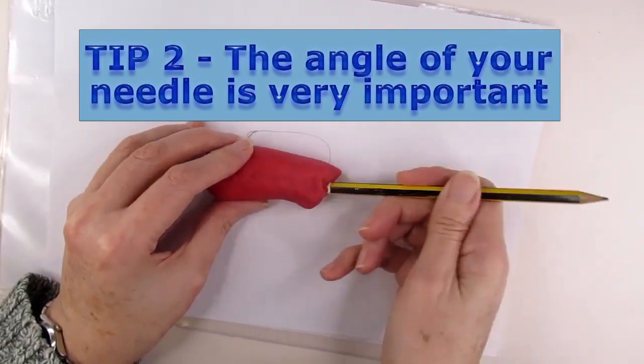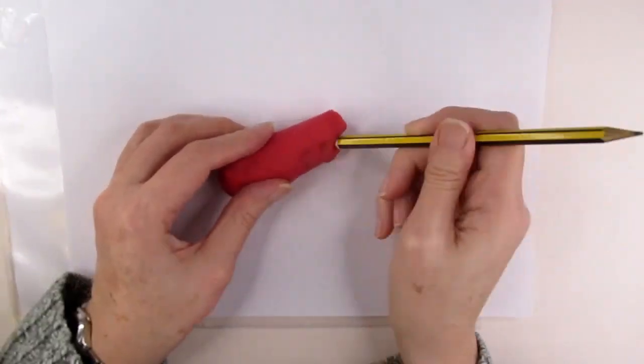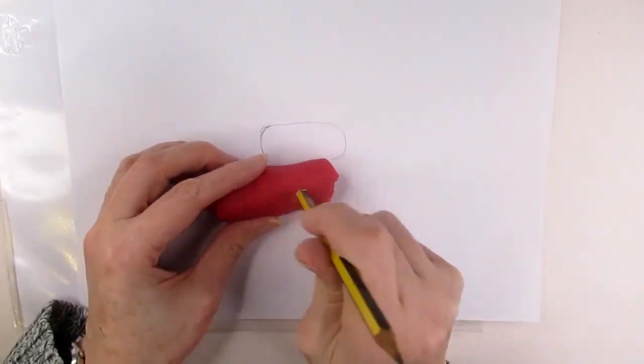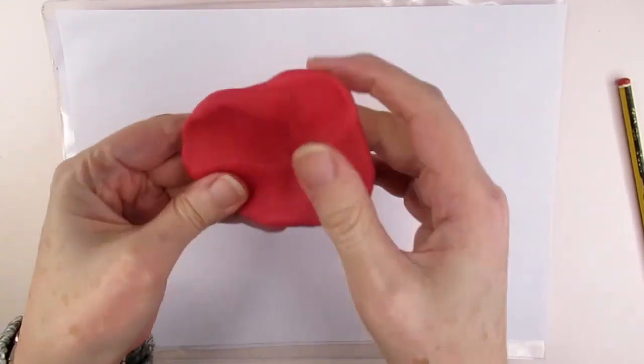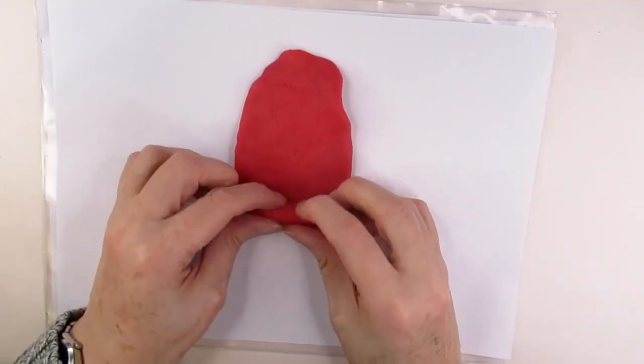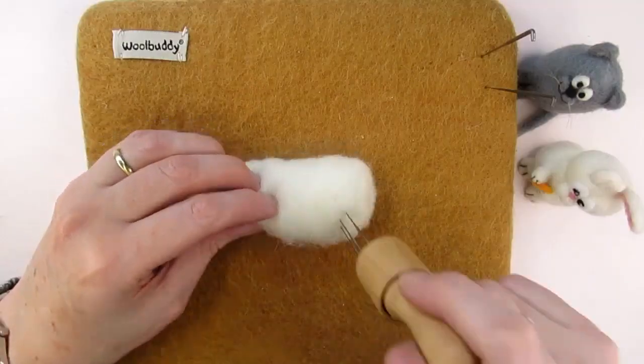To demonstrate this, imagine you're trying to shape a piece of clay with a thin stick — the end of a pencil. This thin stick, representing your needle, is all you're allowed to use to shape a blob of clay into a cylinder. If I tried to shape it from a flat clump it would take a long time, so I've rolled up the clay so it'll take a lot less stabbing. This is exactly the same with wool.